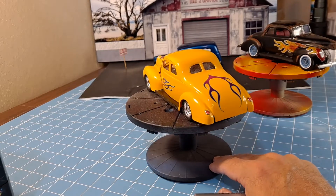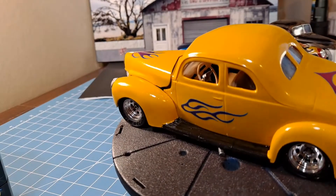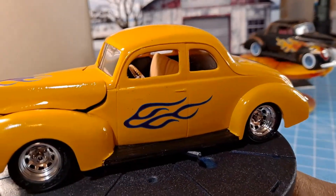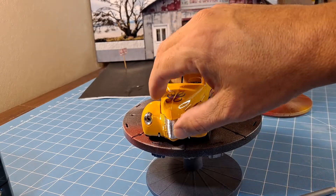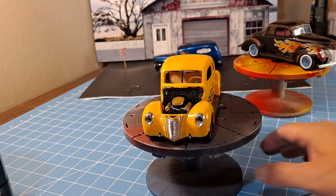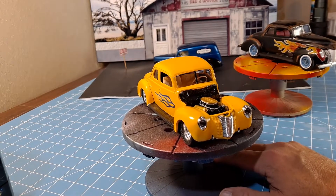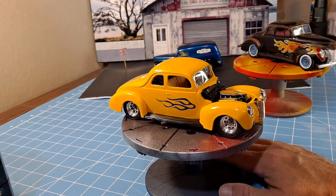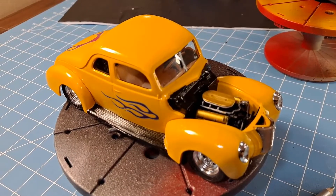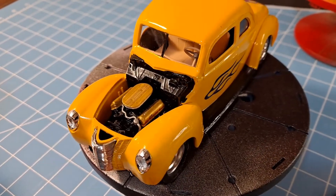Everything else, at least on the exterior, is right out of the box. The interior is box stock. Not much to the interior of a '40 coupe. Under the hood, he lifted the engine from an AMT 1960 Ford Starliner. So that would be a 352 or a 360 V8 — I'm not real sure, I would have to check. It looks really good in here. Multiple carburetion — it's even got fuel lines running into the carburetors. Snug fit in there. It looks really good in my opinion.